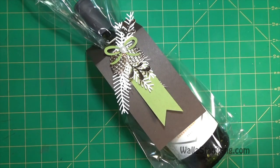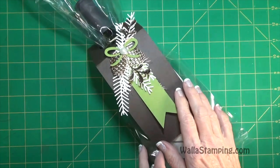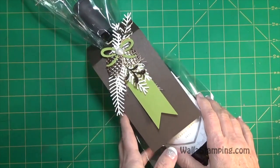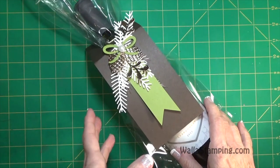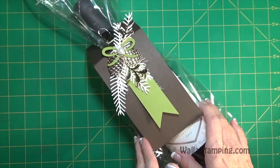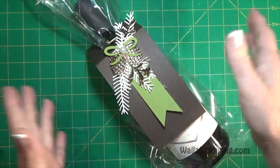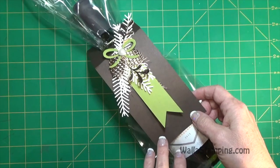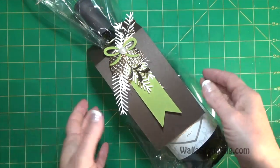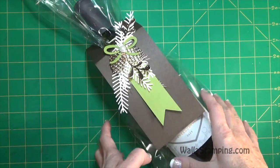Hey there, this is Nina at Walla Stamping. Thanks for joining me today. This is the project we're going to be doing. I've seen several people lately who created their own tags for wine bottles they were giving as gifts. This is the month of December, and so many times you get invited to Christmas parties and dinners. Bringing a bottle as a gift to your host or hostess is an excellent idea, so it inspired me to create a gift tag with my own spin on it. These are not traditional Christmas colors - I've gone with early espresso, old olive, very vanilla, and copper.